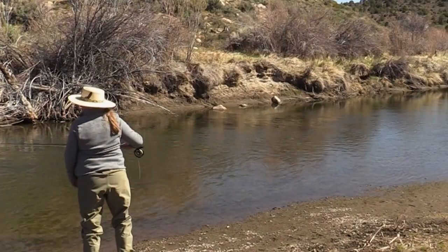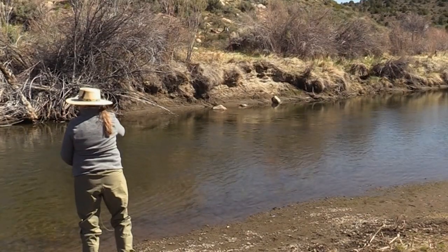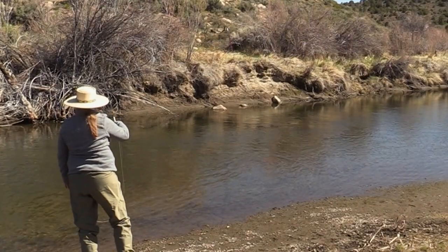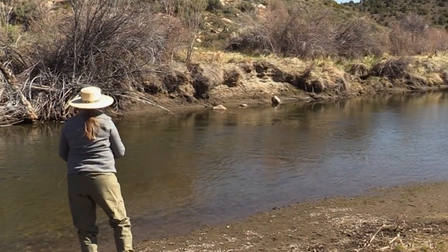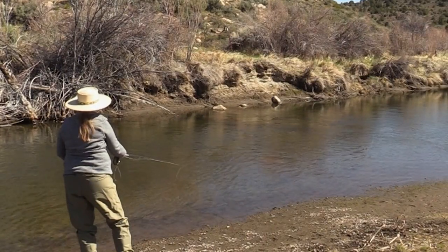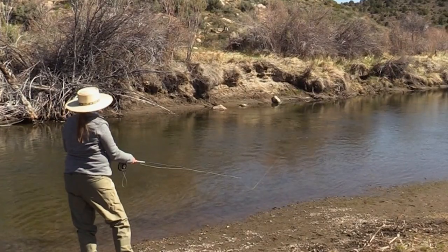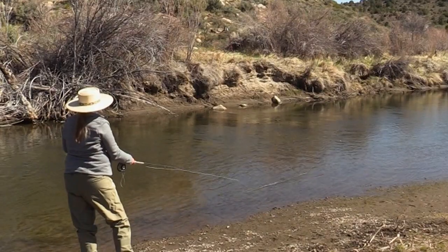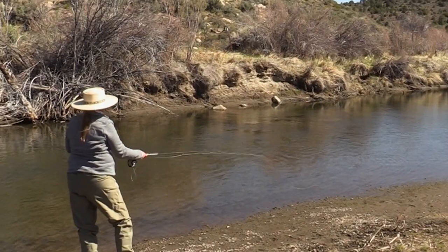Pick it up. Get into the column here. Pick up your slack. Manage your line through. As your indicator starts to get a little downstream of you, throw in your stack mend — put it all together. You can use your rod tip if you need to, to just kind of guide your fly line out to your right or downstream. Give it a little twitch if it needs a little encouragement to get off of the rocks or whatever gravel bar might be down there.